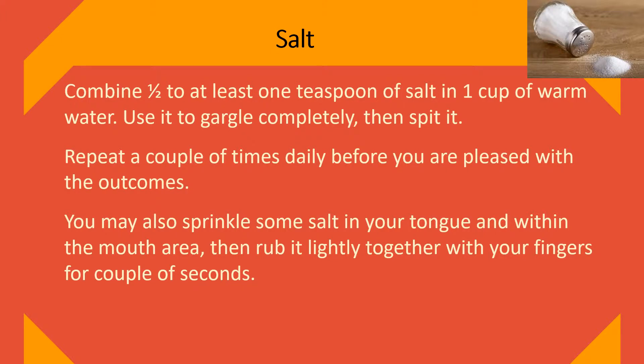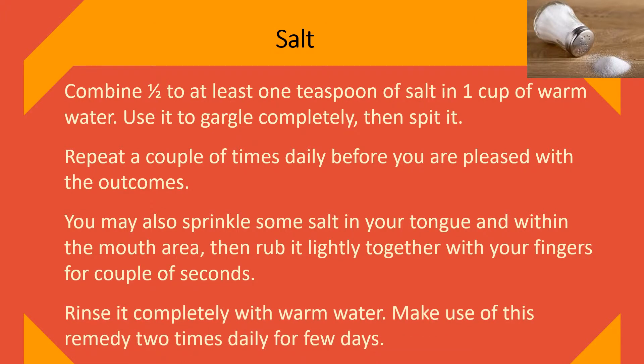You may also sprinkle some salt on your tongue and within the mouth, then rub it lightly with your fingers for a couple of seconds. Rinse completely with warm water. Use this remedy two times daily for a few days.